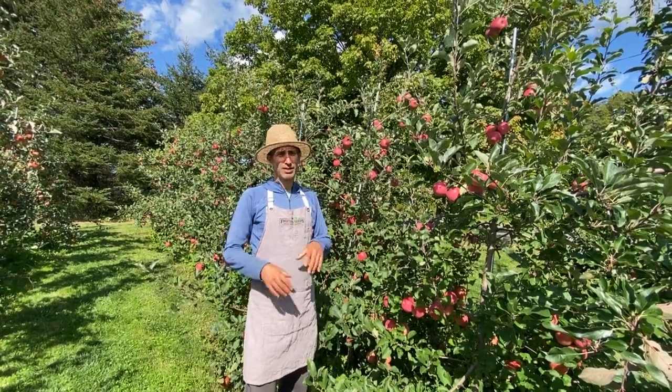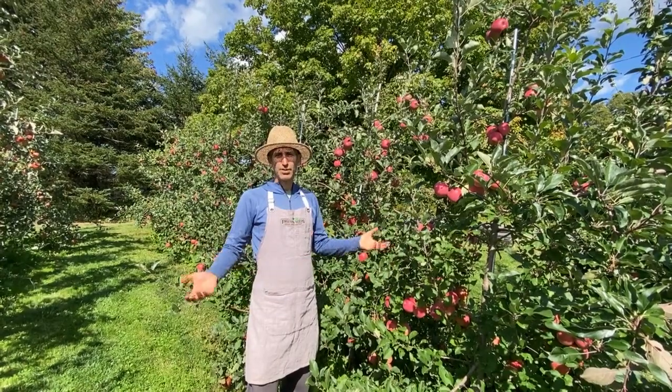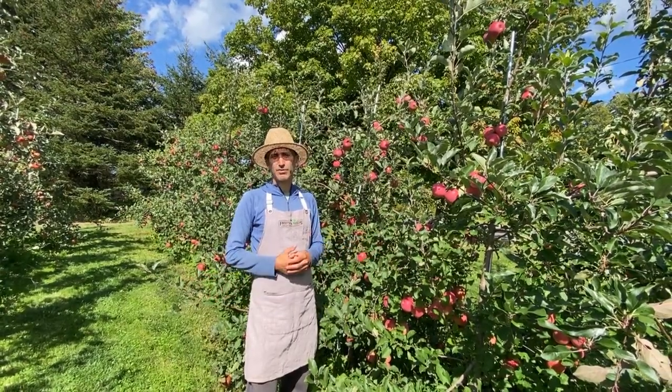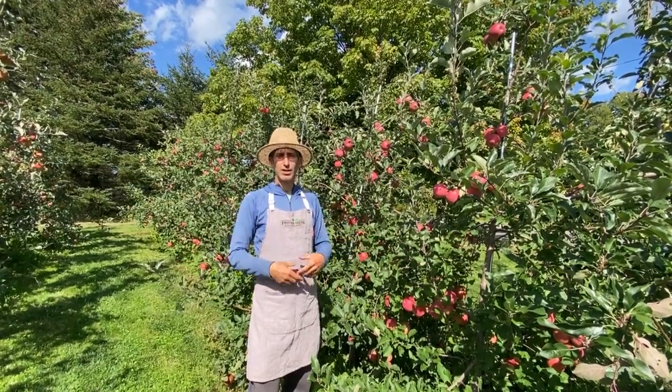So when you're planning your orchard, whether it's two trees or a hundred trees, and you're thinking about how much fruit am I really going to get from a dwarf tree or a semi-dwarf tree, and how much fruit do I want for my family, my community, the critters.